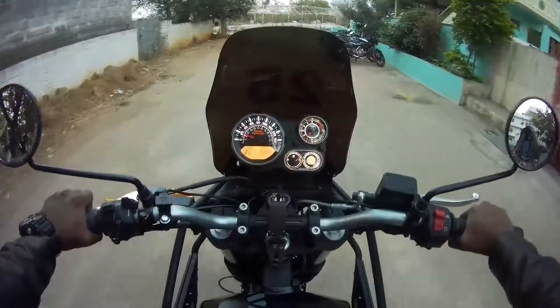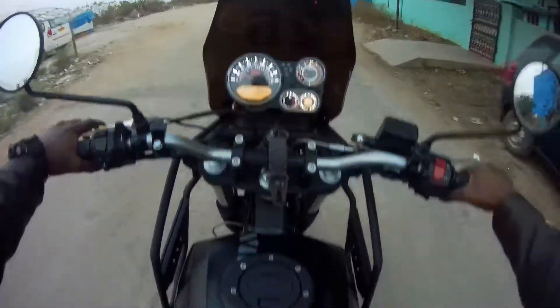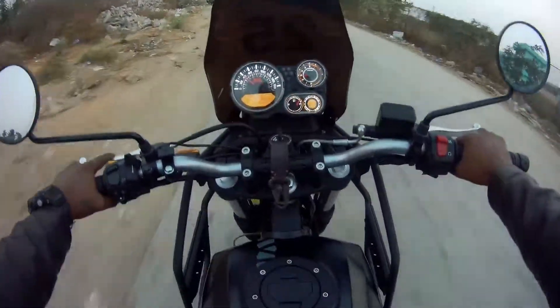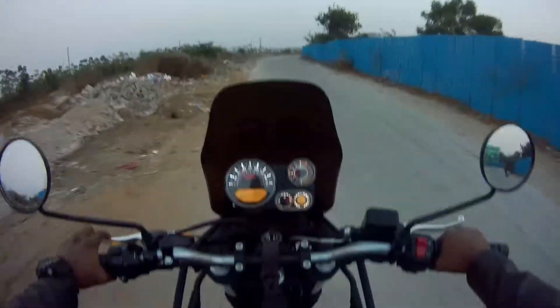The bike is a bit cold, but it is good. The bike is also good. It's very smooth.